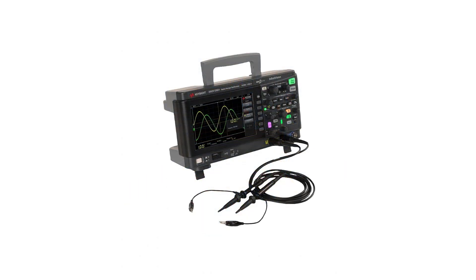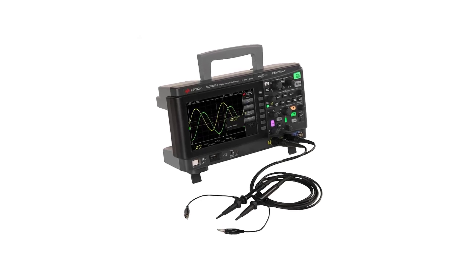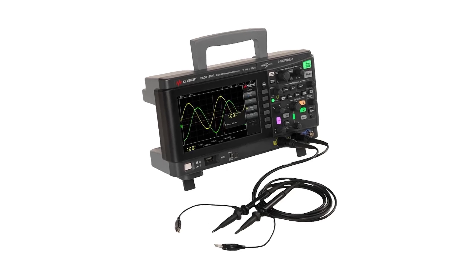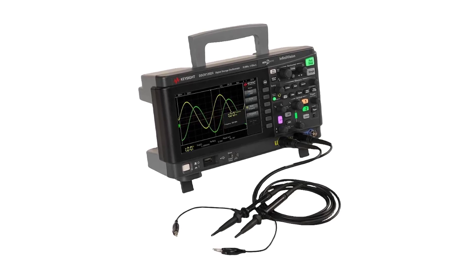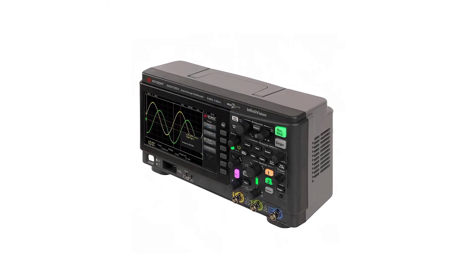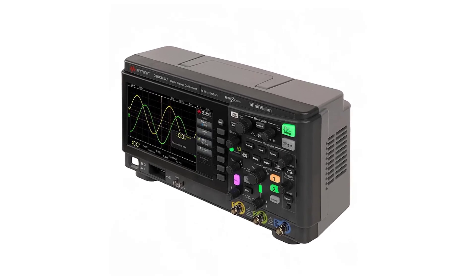The DSOX12002E comes equipped with two analog channels and two digital channels, providing flexibility in your measurements. Whether you're examining analog signals or decoding digital communication protocols, this oscilloscope has you covered. The 70 MHz bandwidth further enhances its versatility, allowing you to work with a wide range of signals without sacrificing fidelity.